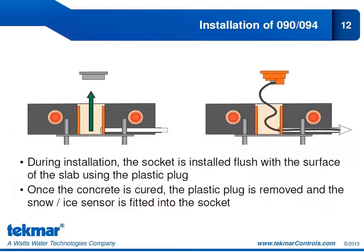When installing the 090 or 094, the socket and plate must be mounted to the snow melt surface before the concrete is poured. It's very common for this step to be forgotten, making it very difficult to install the sensor afterward — you would have to core the concrete. Make sure it is in place before the concrete is poured. A plastic plug is included: place it on top of the socket before pouring concrete. Once the concrete has cured, remove the plug, insert the sensor, and run the cable through the conduit.